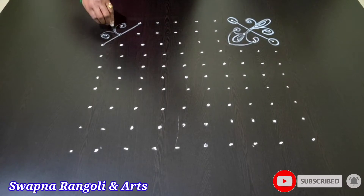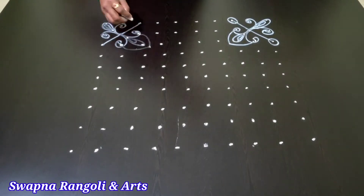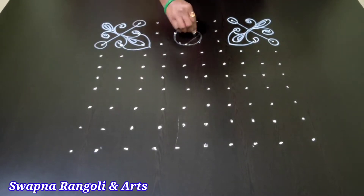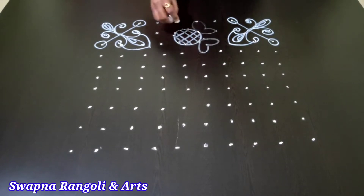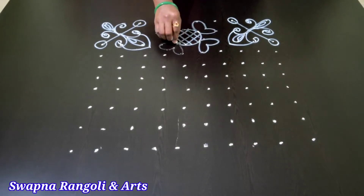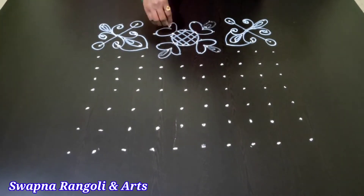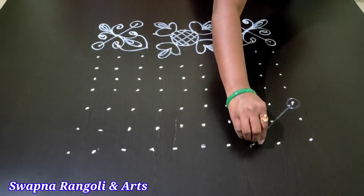I'm going to show you how to make a new one.